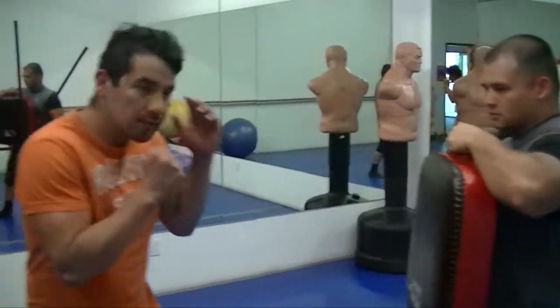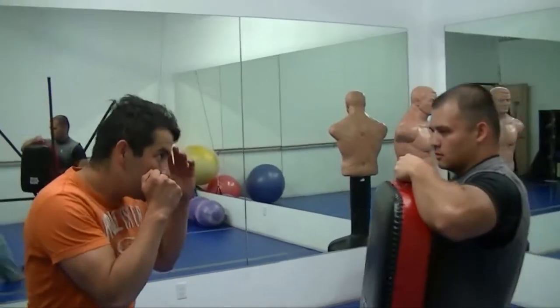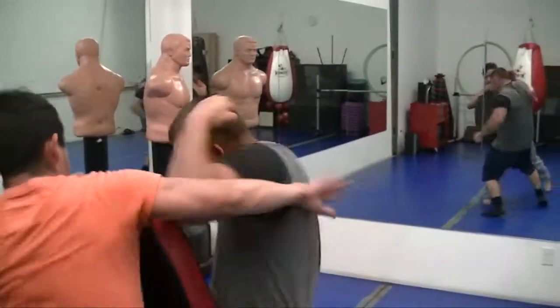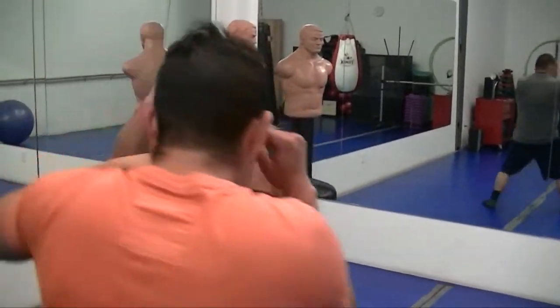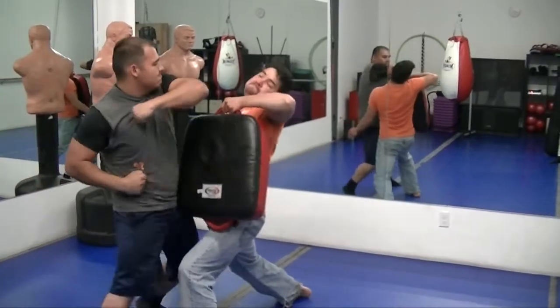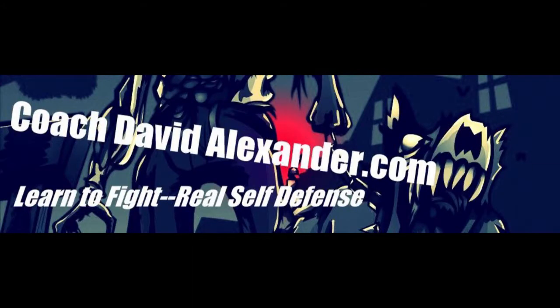Let that back foot come up off the ground to generate more power. I'll see you next time.